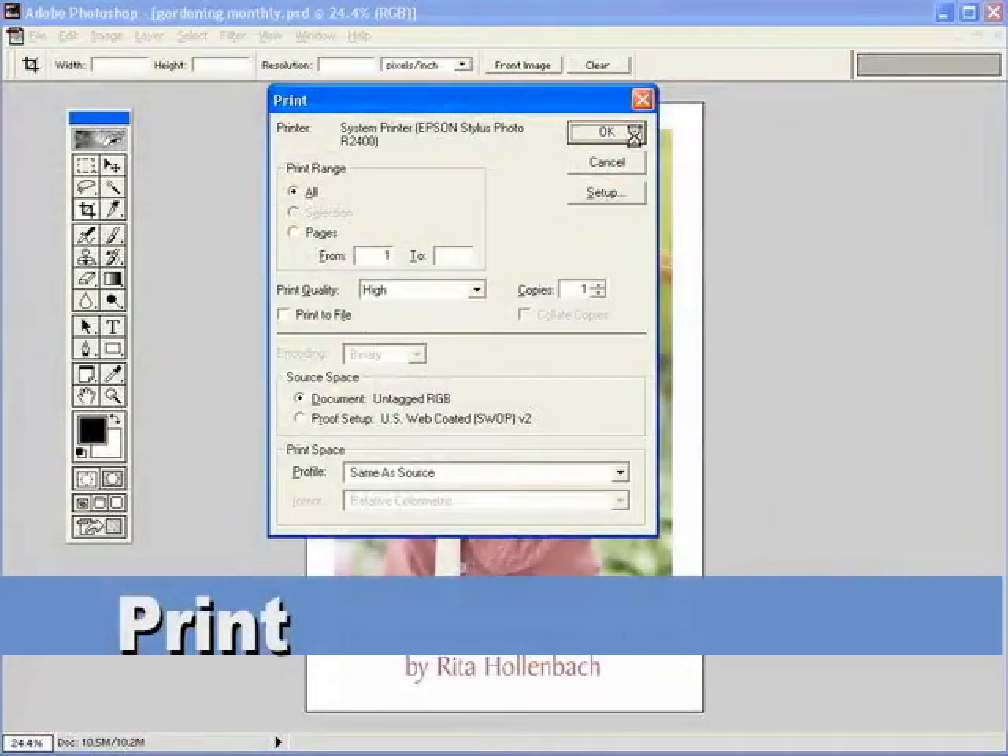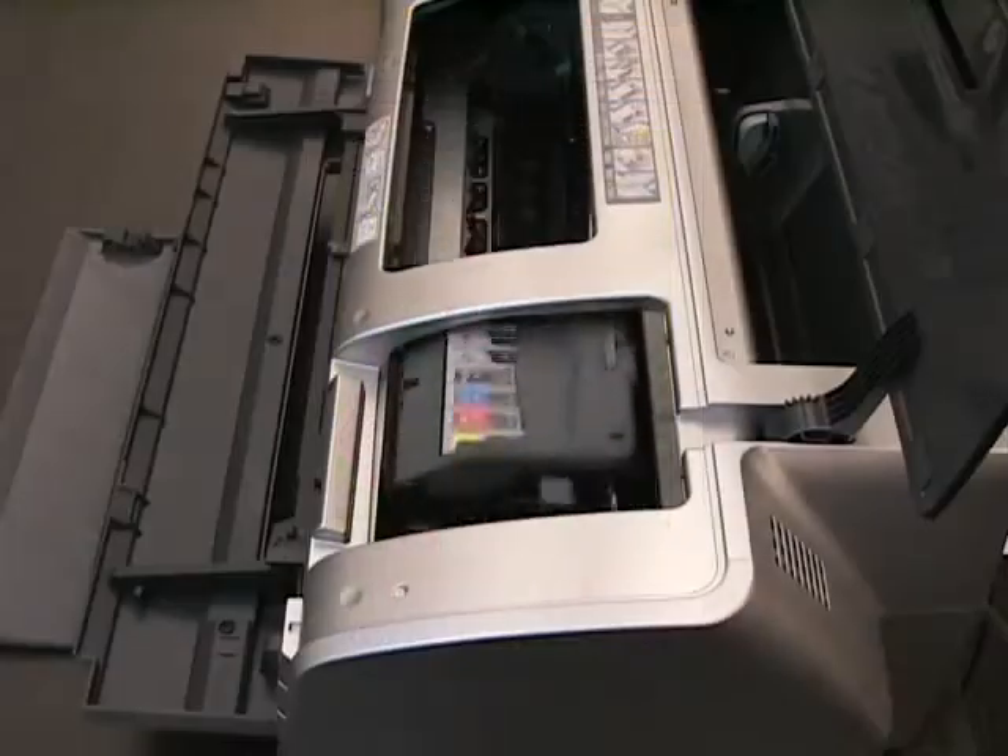Next, begin printing on the AlumaJet sheet. This is the simplest part since the printer does all the work. Within minutes, you will have a full-color, high-resolution print.